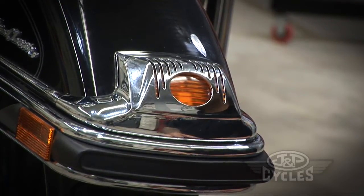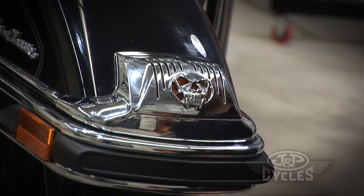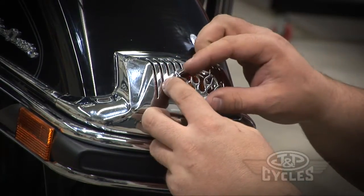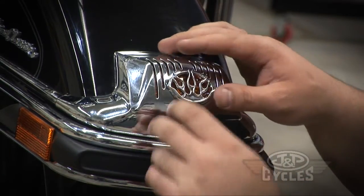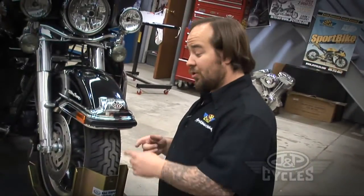Now there are two different inserts you can use: the zombie, which is a really cool looking skull, or the flame. We're going to be using a lot of flame parts on this build, so I'm going to go ahead and install the flame.